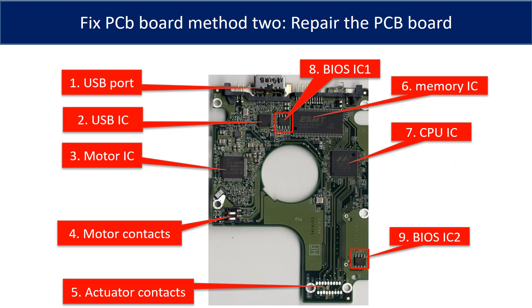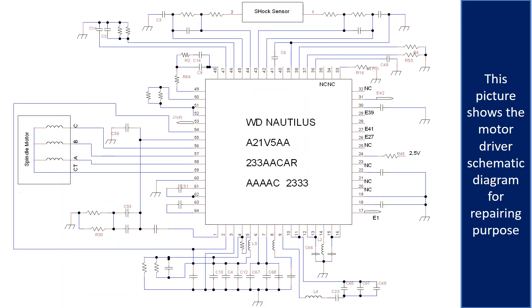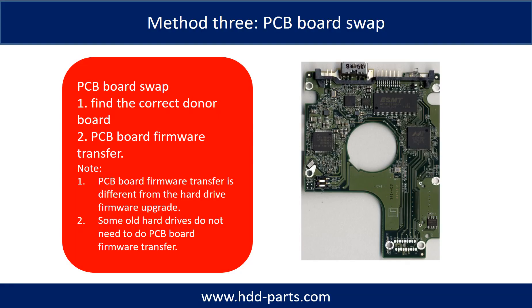This picture shows the basic components on the PCB board and their functions. The most vulnerable parts on the PCB board are the USB port, USB IC, and motor IC. This picture shows the motor driver chip schematic diagram for repair purpose.